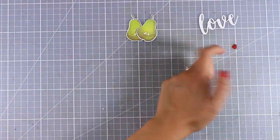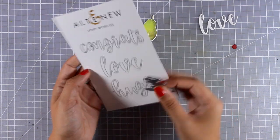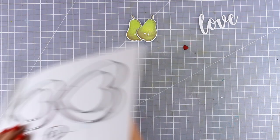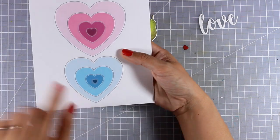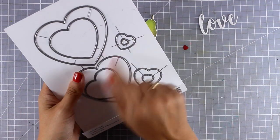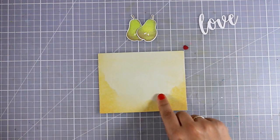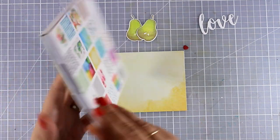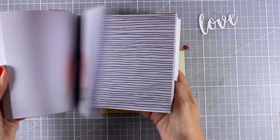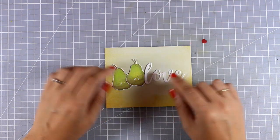I'm also going to use a die cut word that says 'love,' which comes from the Script Words die set. I'm also going to use a tiny little red heart cut out using the tiniest die from the Halftone Hearts Nesting Die set. I'm bringing in the same yellow pattern paper from the paper pad I used in the previous card, as it gives a lovely watercolored look. It's time to assemble my card.